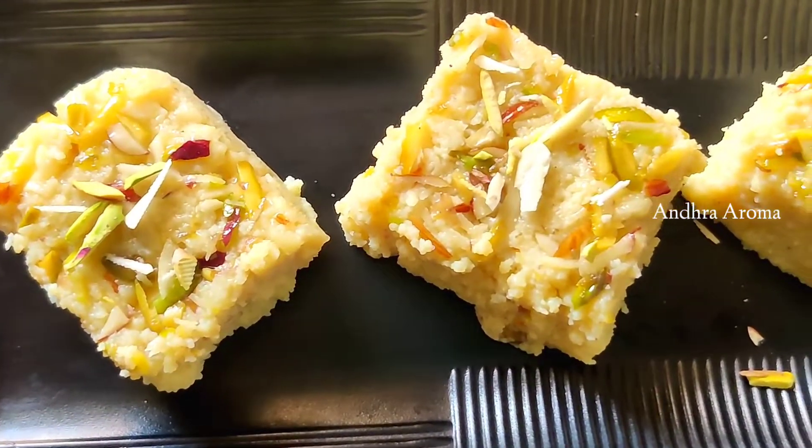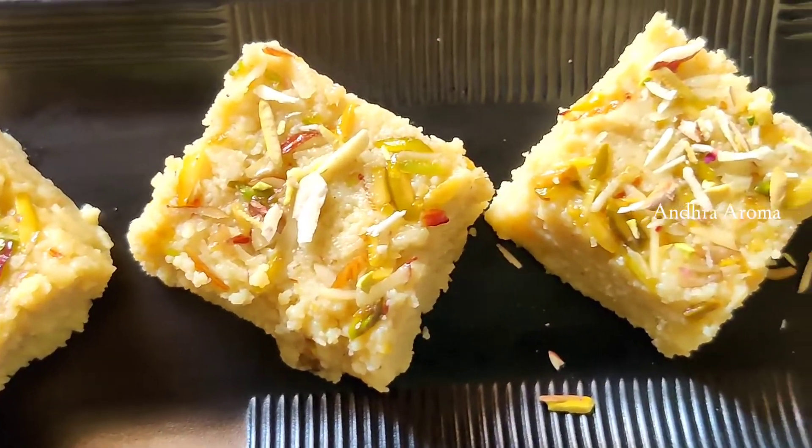Hello friends, welcome back to my channel, Andra Aroma. In this video, we will add a small ingredients in the sweet shop style.